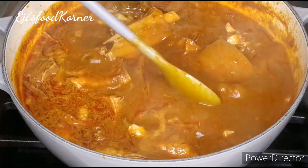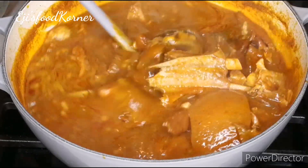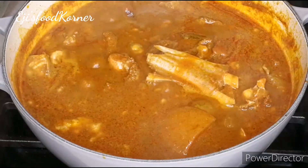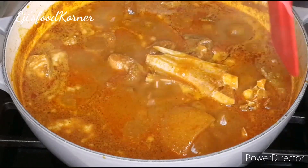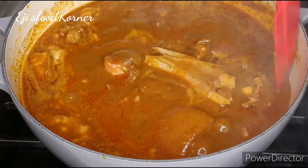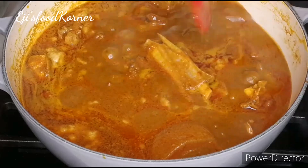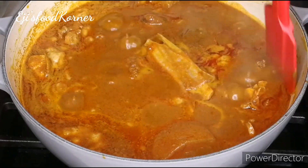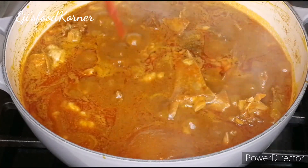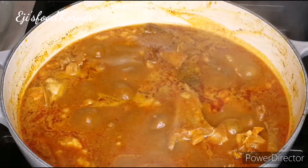I really appreciate every one of you watching and sharing my videos — I don't take any one of you for granted. If you haven't subscribed to my channel, what are you waiting for? Hit the red subscribe button and join the family. Now we're going to add our oha leaves, the star ingredient of today's recipe.